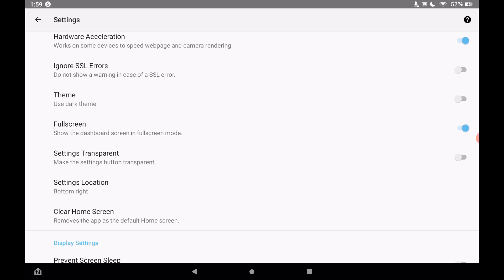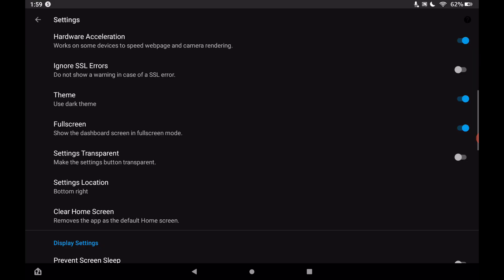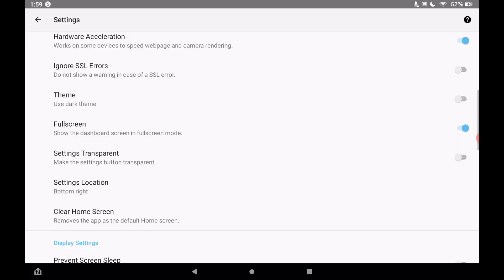You can change the theme right here by tapping on it — we're on the dark theme but I'll keep it on the light theme for the video. You do want 'Full Screen' to be toggled on so it takes up the full screen of your Fire tablet for your SharpTools dashboard.